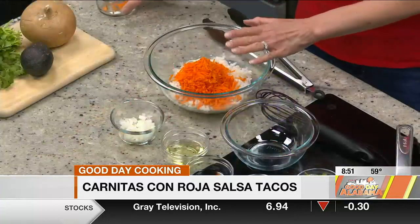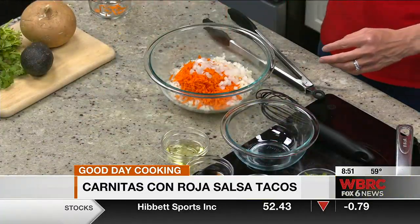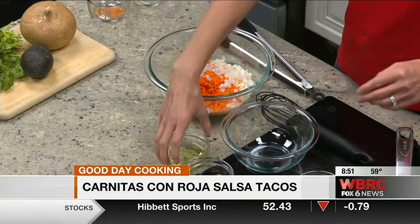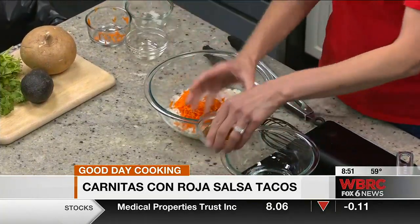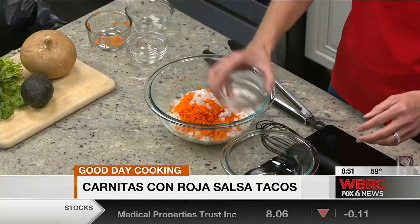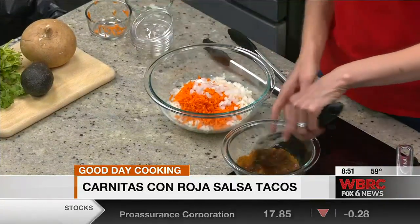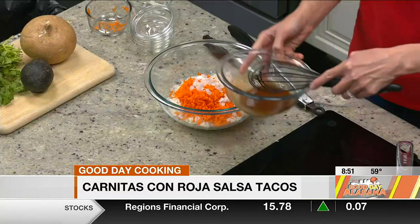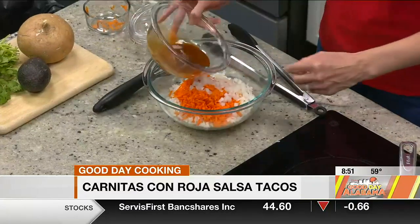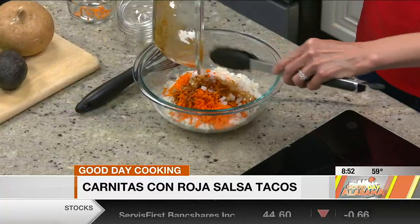So I've got the jicama and some carrot and some finely chopped onion. For the dressing it's super easy — just two tablespoons of canola oil, two tablespoons of red wine vinegar, and a tablespoon of taco seasoning. Mix that up, and if you don't have taco seasoning you can make your own. We'll just pour that over — just regular taco seasoning right out of the little envelope in the Mexican aisle.